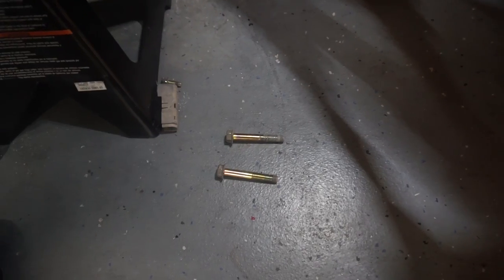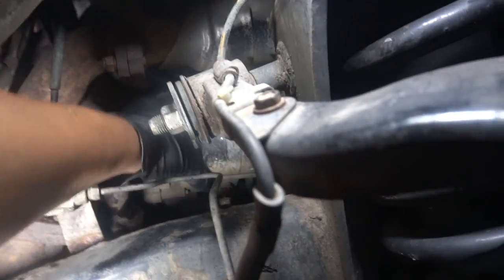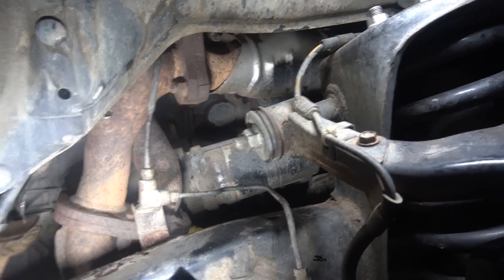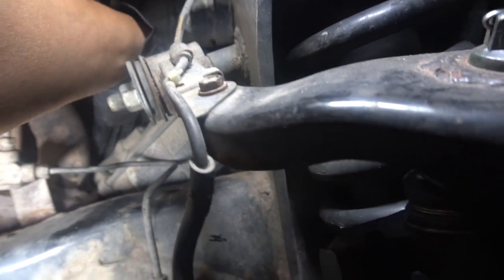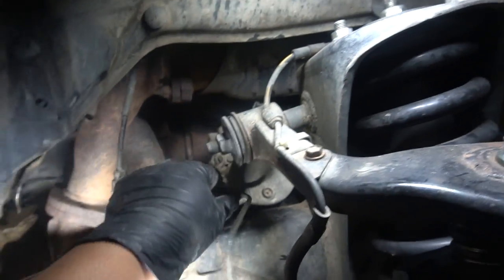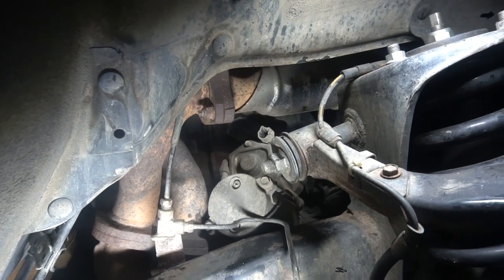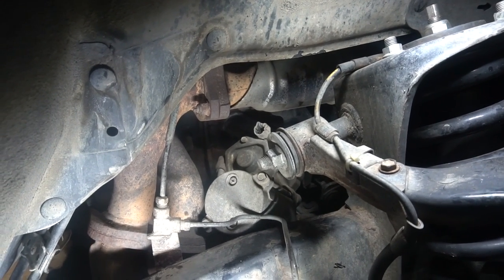Got the two bolts off — they're the same size — and you can see the starter already kind of fell out. Now comes the fun part of fishing it out. One thing to mention is some guys actually just rotate it and rebuild it right in there. I mean you've got pretty good access right there, but I'm going to try to take it out so I can show you guys the rebuild process.